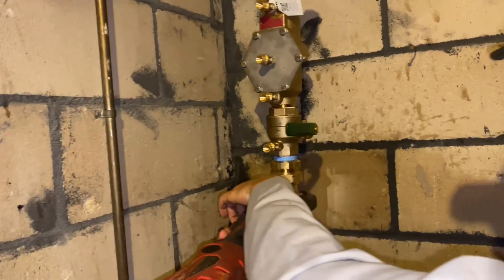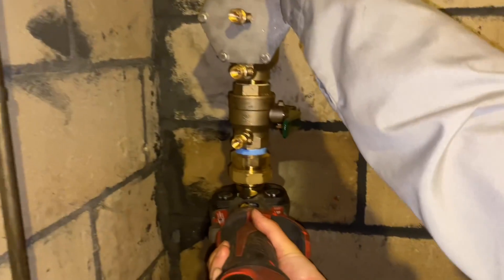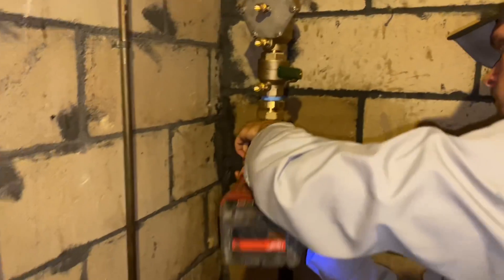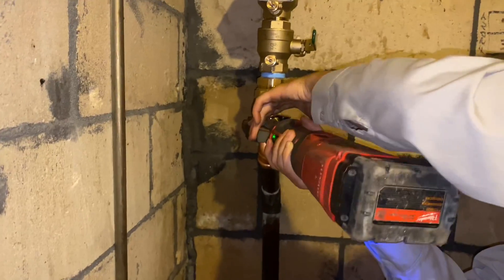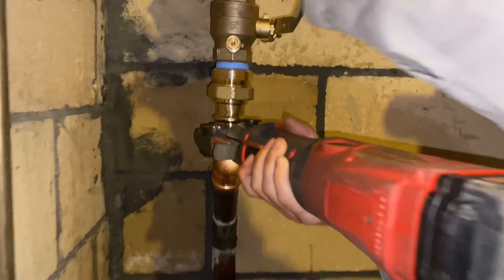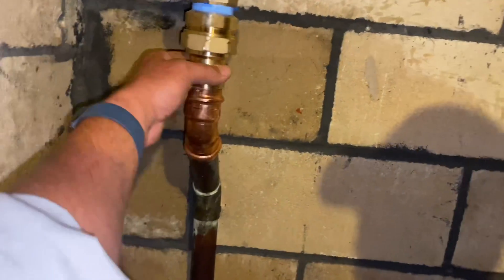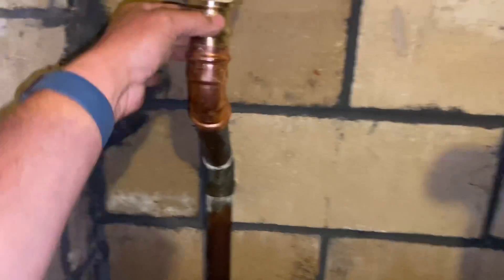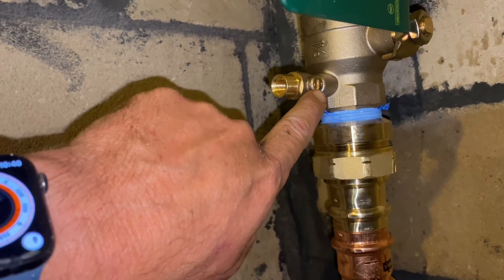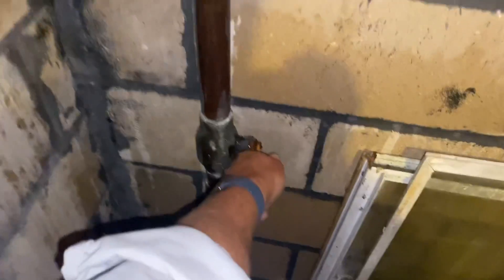All right, let's move in for the cut. A couple more presses left. That's all folks. Test port one, two, three, and four all closed — let's slowly turn on the water.